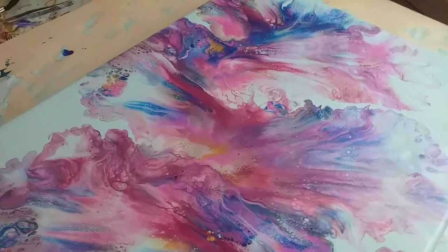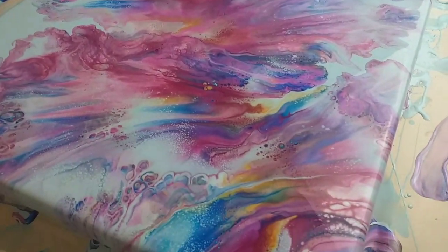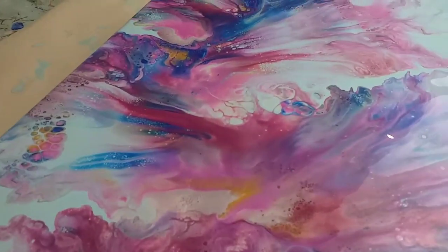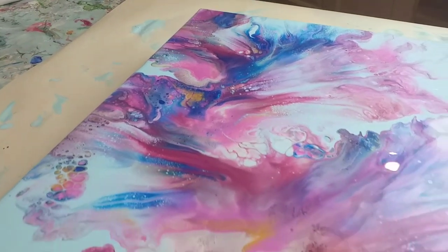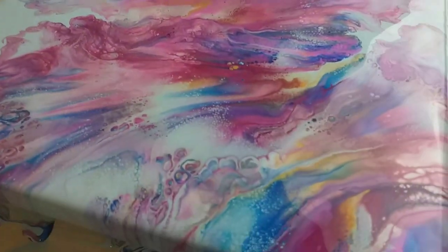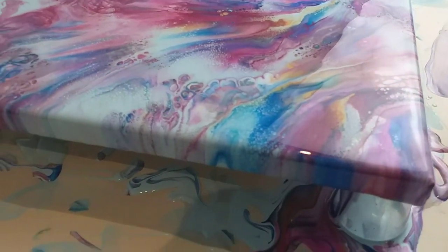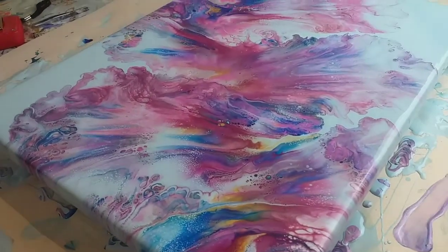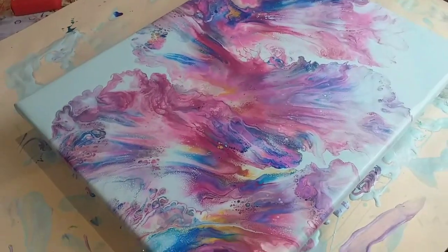I cannot wait for this to dry. I think the colours are just going to look absolutely gorgeous together — and the gold, I love the gold in there. It just adds that different dimension, it somehow just makes it a bit fresher. I'm really happy with my edges as well. I'll be back when it's dry.